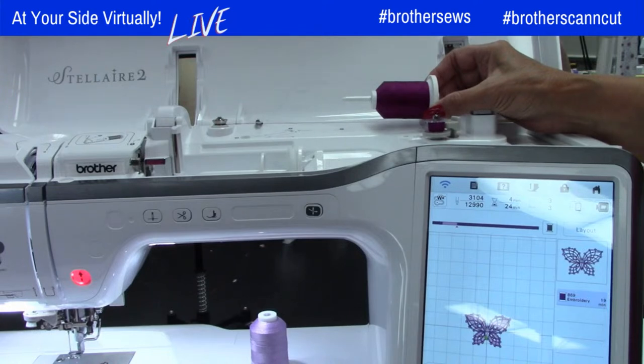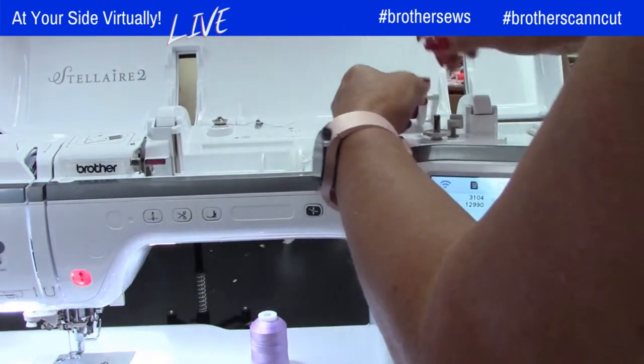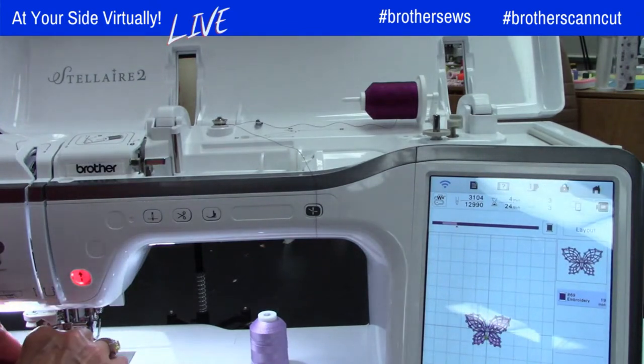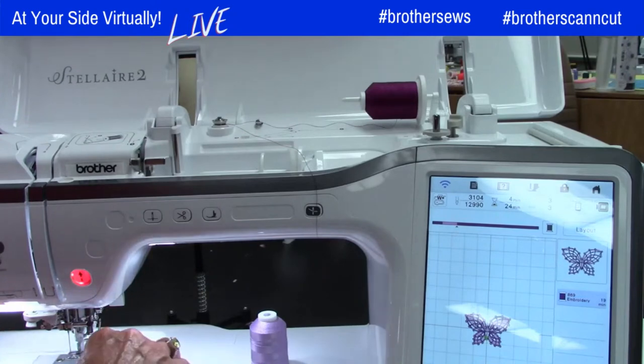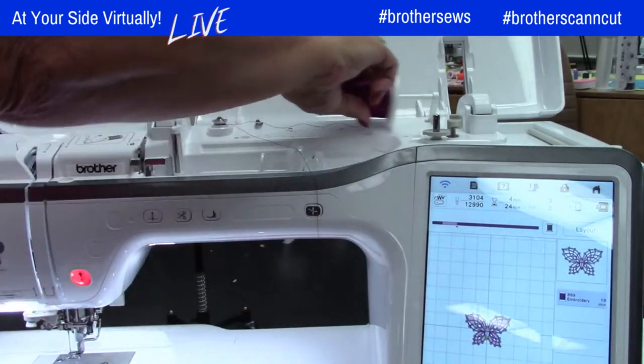I'm using Brother embroidery thread, but there are lighter weight threads you might want to use for lace — a rayon would be beautiful. I also have to wind the light purple bobbin, but we can worry about that in a minute. Let's go ahead and thread this.